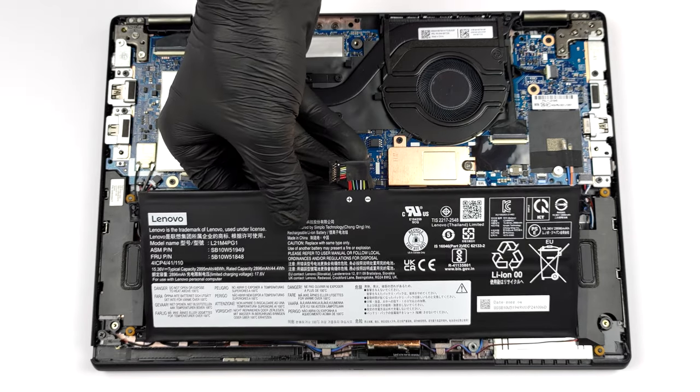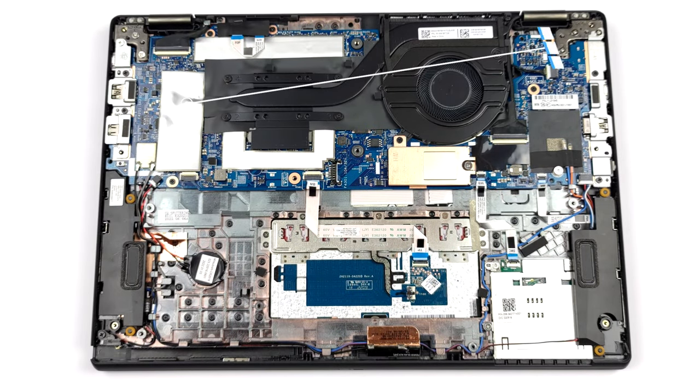Unfortunately, the memory is soldered to the motherboard. There are configurations with 8, 16, or 32GB of dual-channel DDR4 RAM, working at 3200MHz.